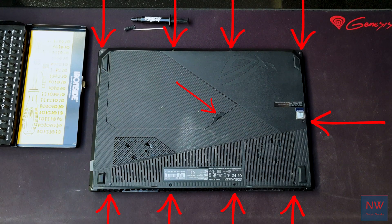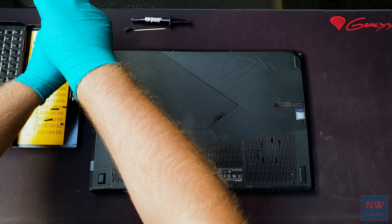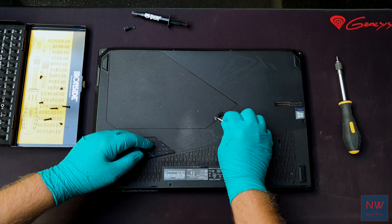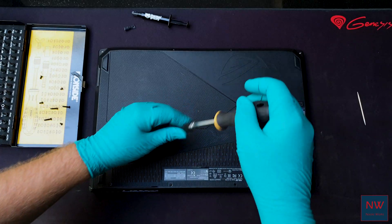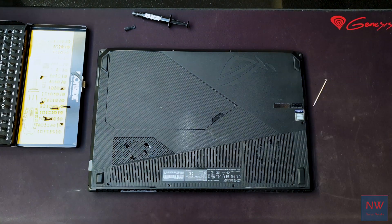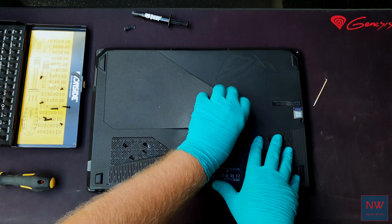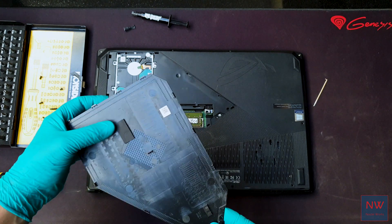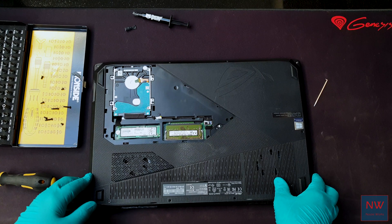First, we start with removing these 10 Phillips heads — one of them is hidden under a rubber cover. Now we can pop out the plastic cover where we can access the mechanical hard drive and NVMe stick. Remove these seven Phillips heads and then pull out the hard drive.